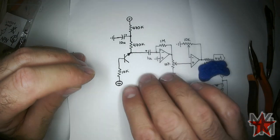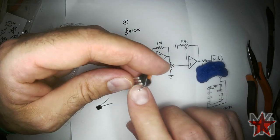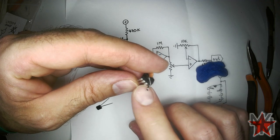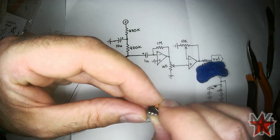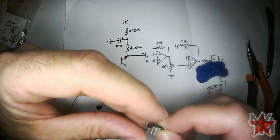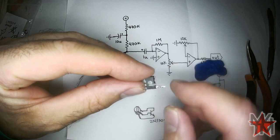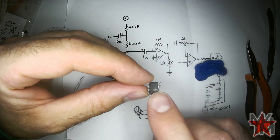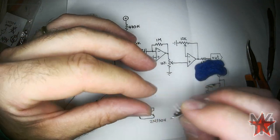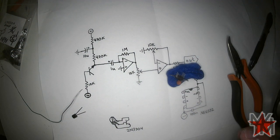Now the first op-amp — the plus input goes straight to ground. So this pin will be our new ground pin. I'm going to grab a 10 microfarad capacitor.